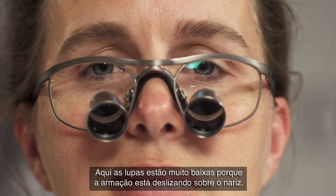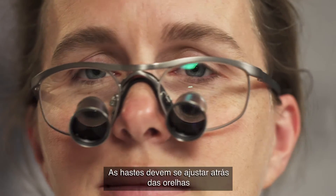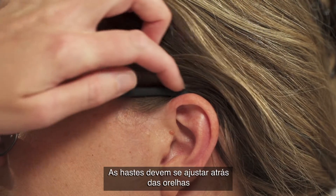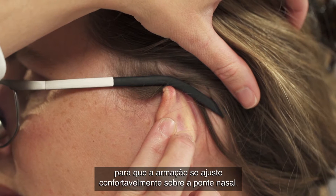Here, the loops are too low because the whole frame is slipping down the nose. The temples should be adjusted to fit snugly behind the ears, so the frame sits comfortably on the bridge of the nose.